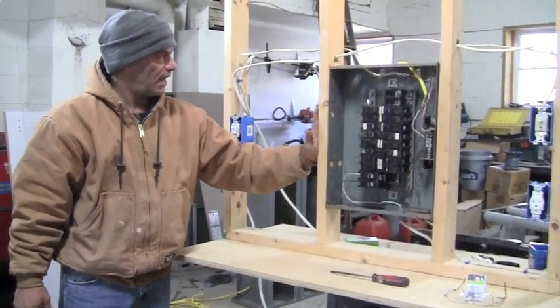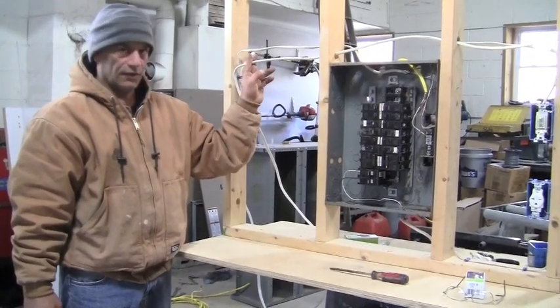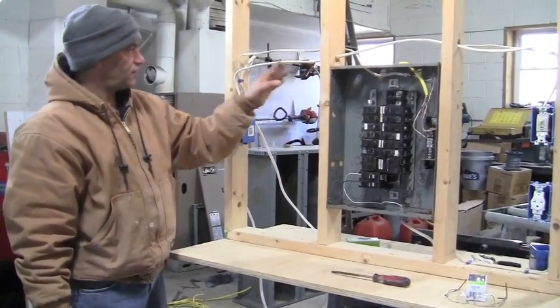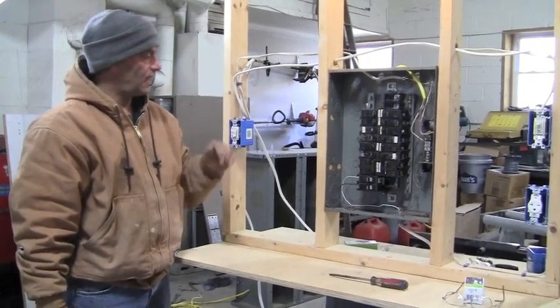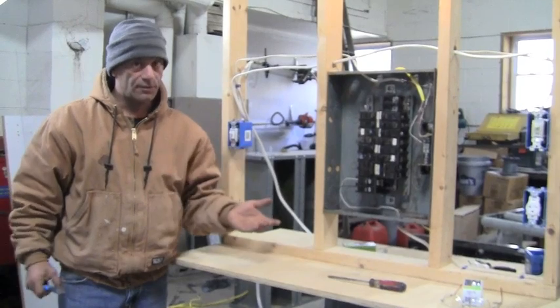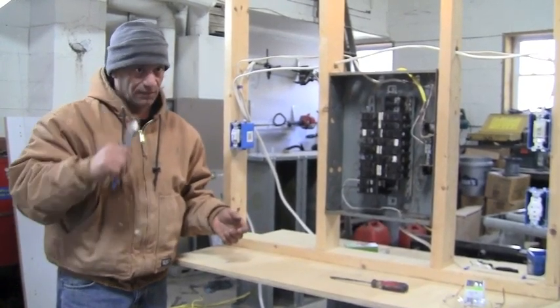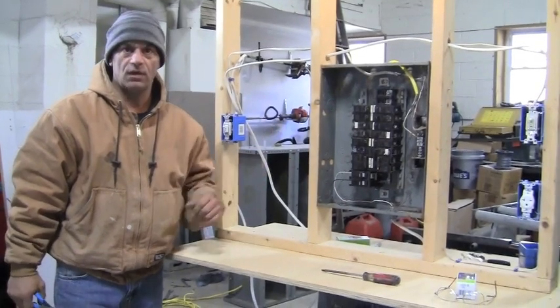So I'm going to just put a box here. I'm going to cut this wire, bring this wire into the box and this one here. You can see it's kind of short, so I actually have to add on to it — that's not a big deal. Make sure all your power is off, of course, before you go snip snip.